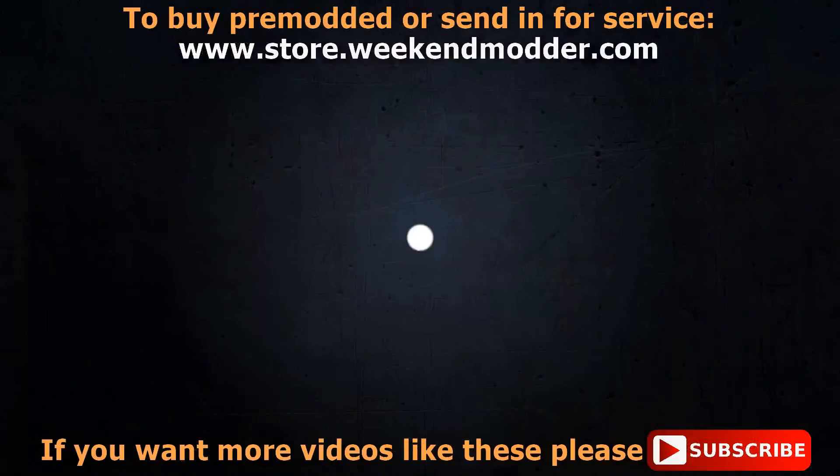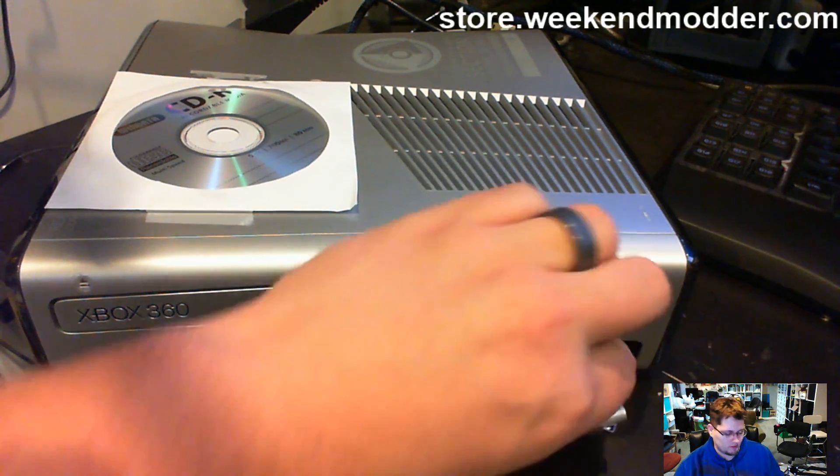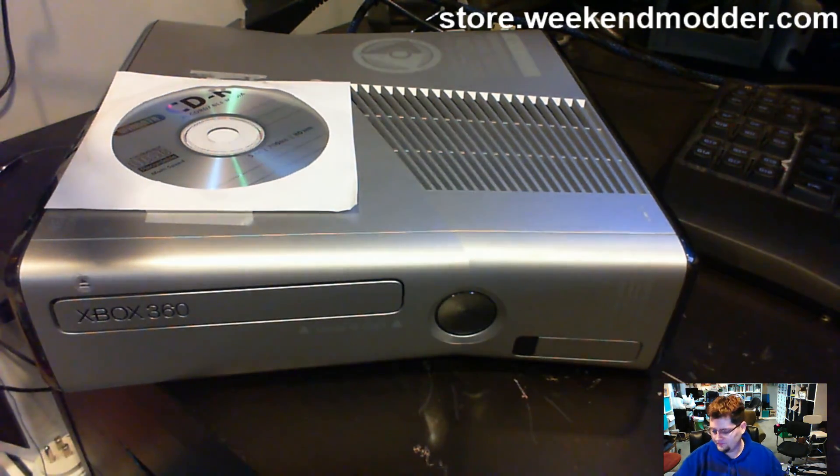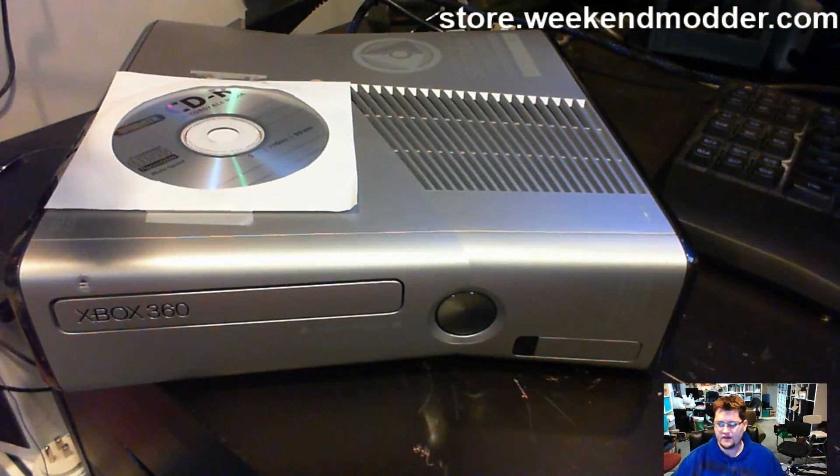I accidentally hit the intro video thing — there we go. I'm going to go ahead and power down the console, take the USB out, give it a five-second breather, and power it back up. If the Ninja plugin being old was causing the boot issue, we should boot normally now.